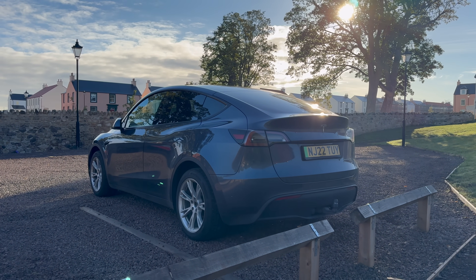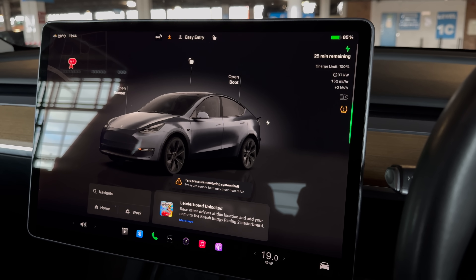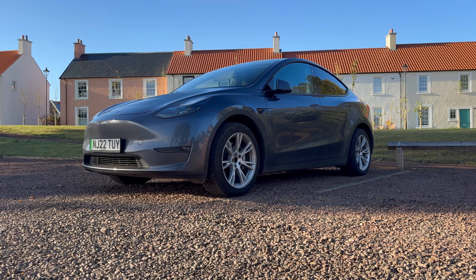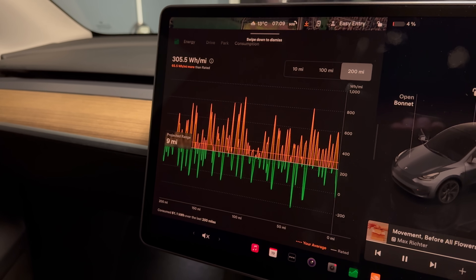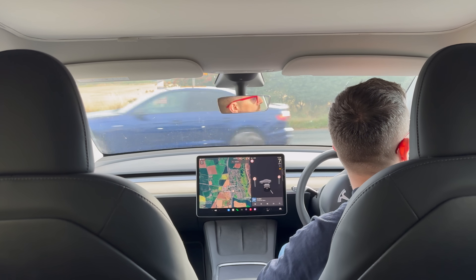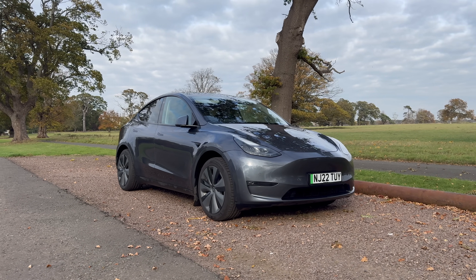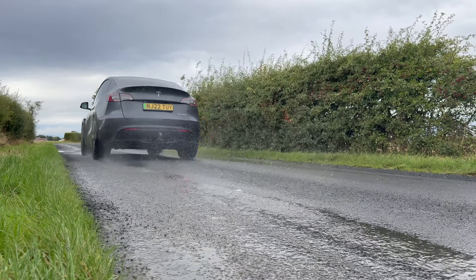Today I'm going to show you how to regain some range with a simple process I've done with all my previous electric cars. One of the main questions I get asked is how long does the battery of an EV actually last before it starts to lose range. Battery degradation, or the fear of needing an expensive replacement, comes up all the time.